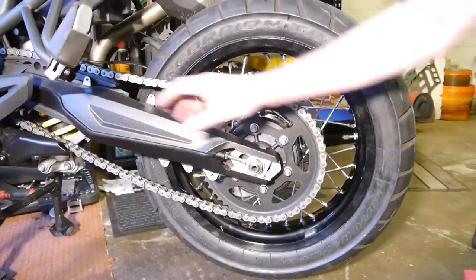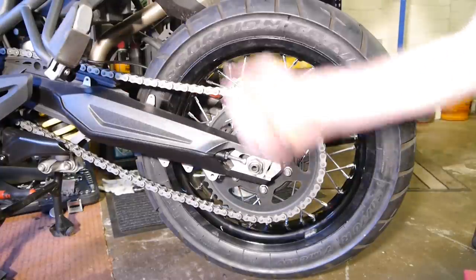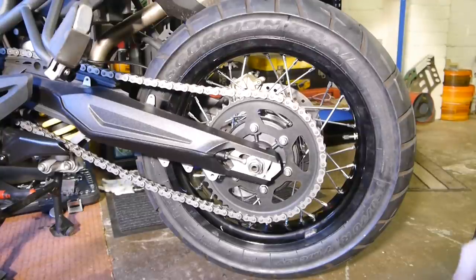To get the back wheel out, I've taken off the chain guard and the sprocket guard — it just makes things a bit easier, but you don't have to do it.